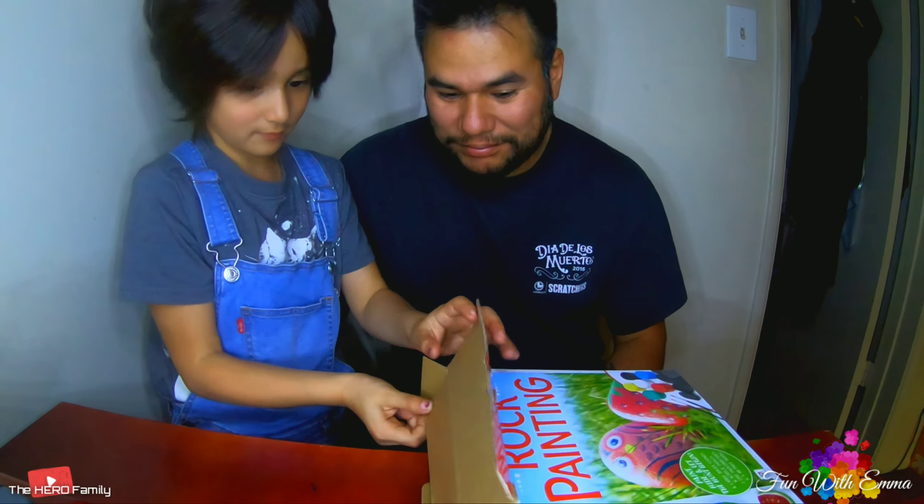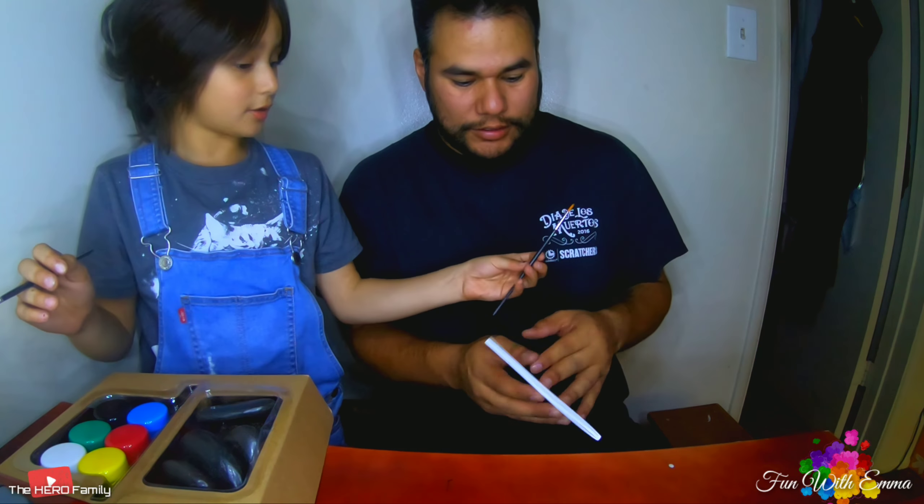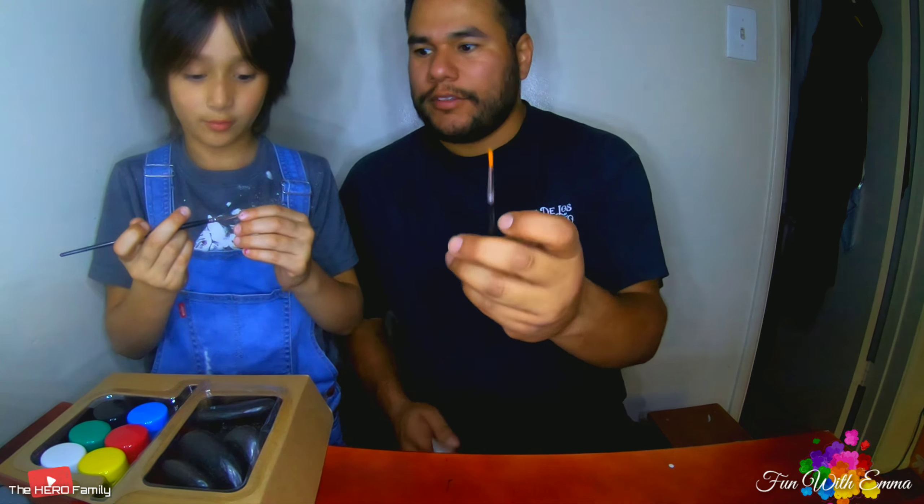Let's open it and see what's inside. Big rocks — yeah, big ones. That's all that's inside the box. There are two paintings, and then there's a suggestion book. It comes with two brushes and six basic colors, and then six rocks — two really big ones. Let's see the rocks.